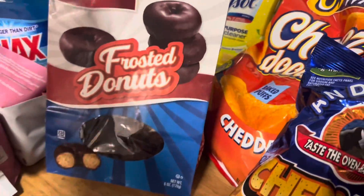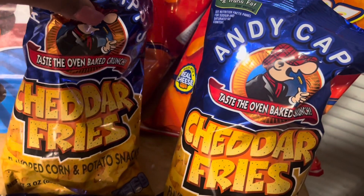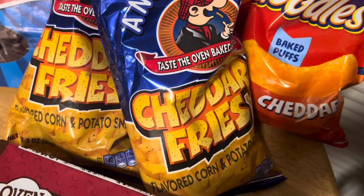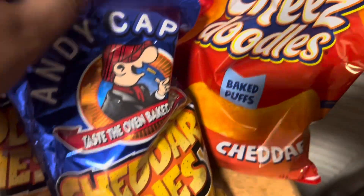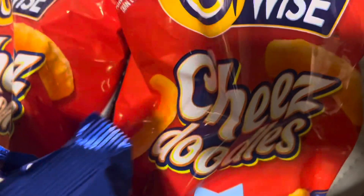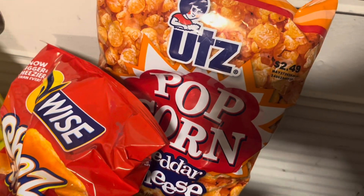We have some chocolate covered doughnuts. We have two bags of cheddar fries — me and my husband like to mix this with microwave popcorn, it tastes so good. We have two of these cheese doodles — we love this one. And we have some cheese popcorn.